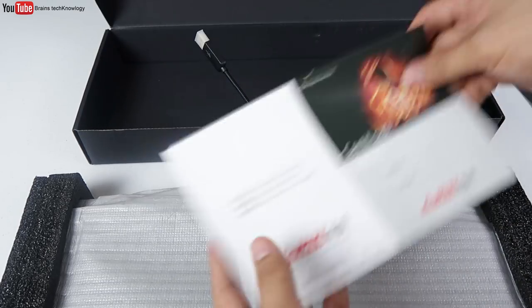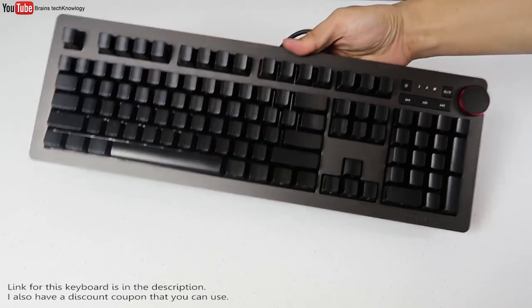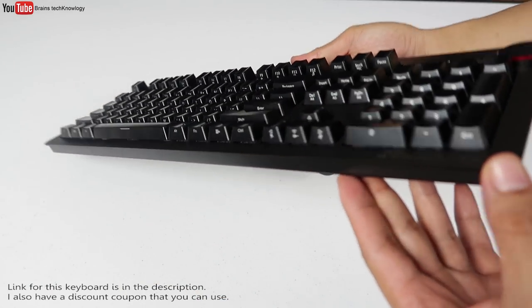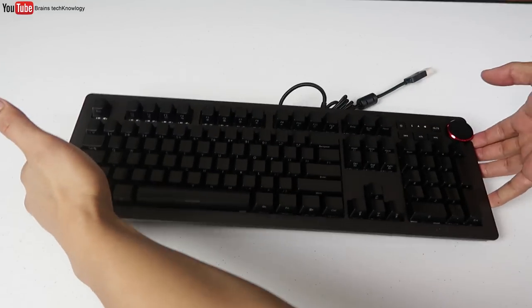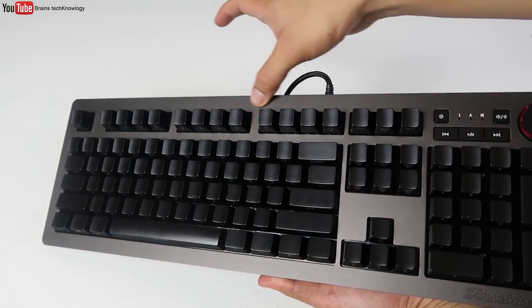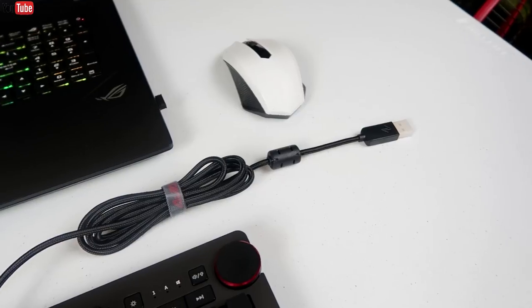Let's take a look at the keyboard. Wow, so these are black top keycaps with side legends. It's really heavy and it feels so solid. Let's dive deep into it.